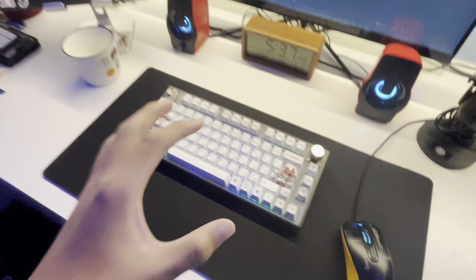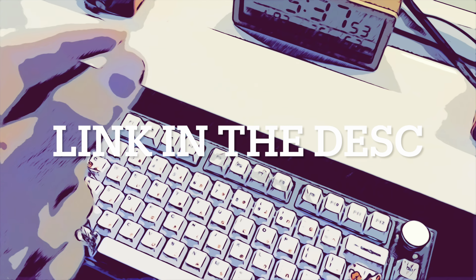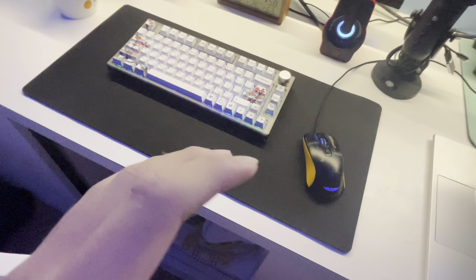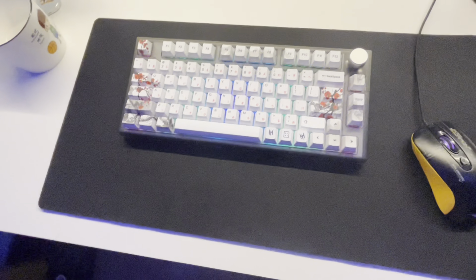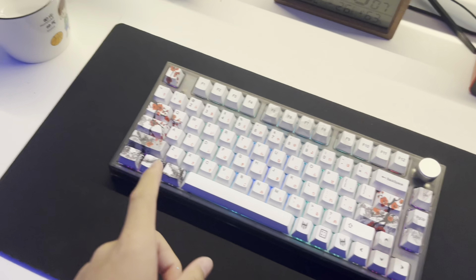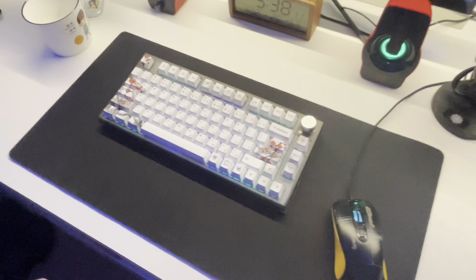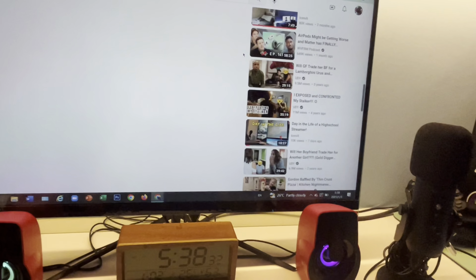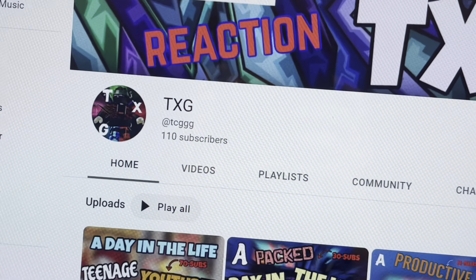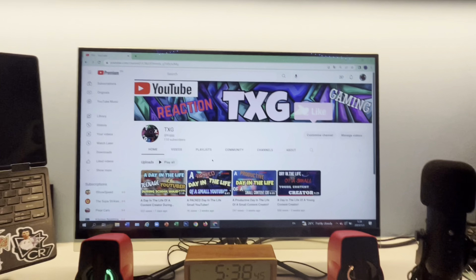If y'all still haven't joined the Discord server, what are y'all doing? Join up — link in the description. Happy New Year by the way, it's 2023! If y'all want me to send a sound test, join the Discord and I'll try to send a 15-second sample. Can we hit 1,000 subscribers on my birthday next year? I'm just gonna keep grinding content.